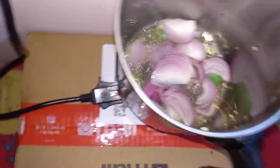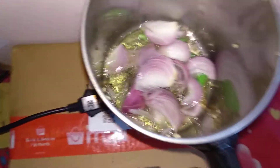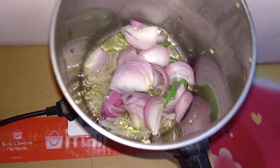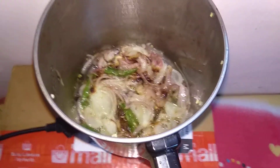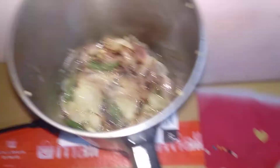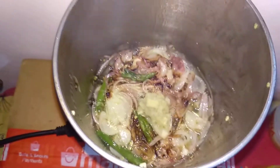Now add onions. Fry till the onions turn slightly golden color. Now the onion is ready — add some ginger garlic paste to it. Now add some salt.